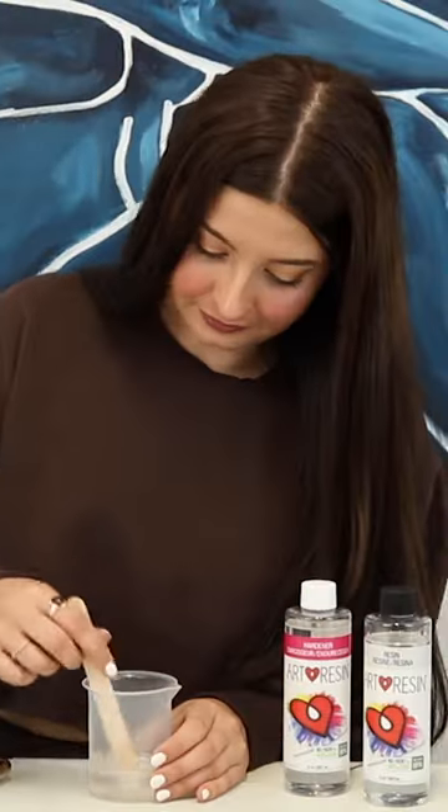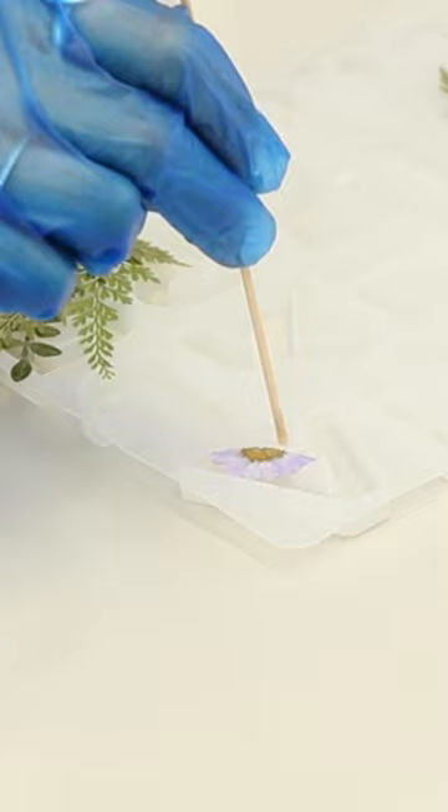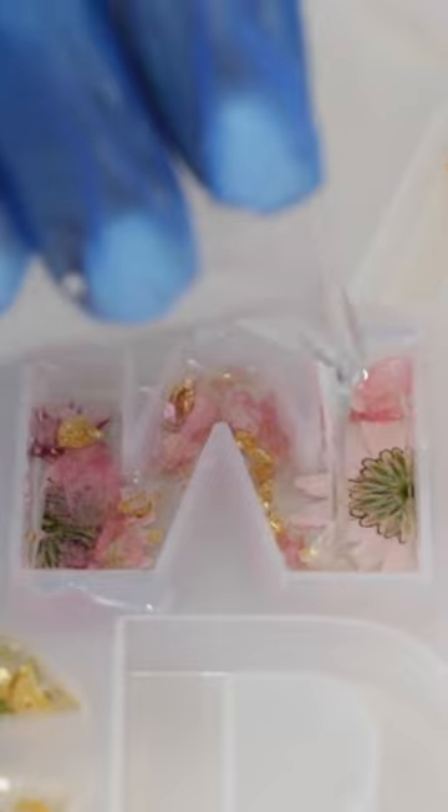I just used my phone stopwatch and I set it for three minutes while I mix. Pour the resin in first, start putting the flowers in, and then I'll use this stick to move that around. Some gold leaf — turn it into smaller pieces. Just finish it off with a little bit of resin to fill the rest of the letter.